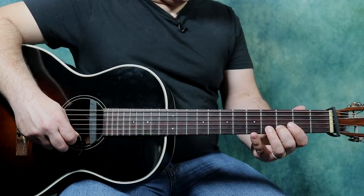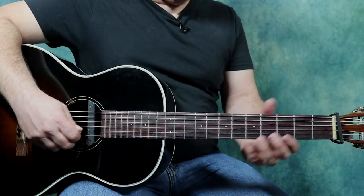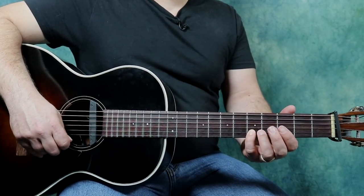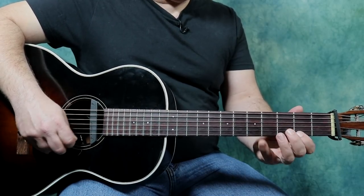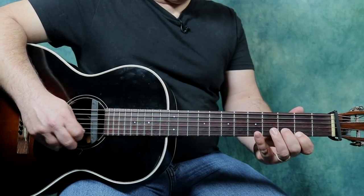Second octave, D, E. Now notice, I could go to my open E here, but I'm going to play my fretted one for now. And notice, all of a sudden, we have our melody right under our scale.